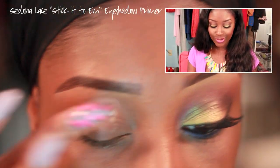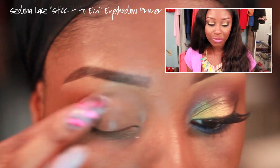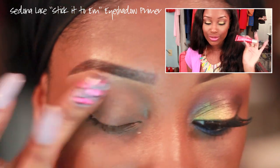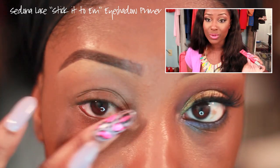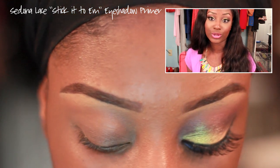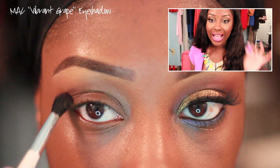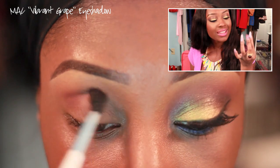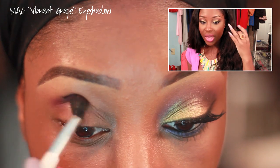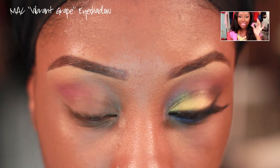The first thing you want to do is use an eyeshadow primer. I'm using the Sedona Lace Stick It To Them eyeshadow primer — it's super good at keeping your eyeshadow on and preventing creasing. Next, we're going to take a medium purple eyeshadow with slight shimmer — MAC's Vibrant Grape — and apply it in the crease area to add a little color and depth.